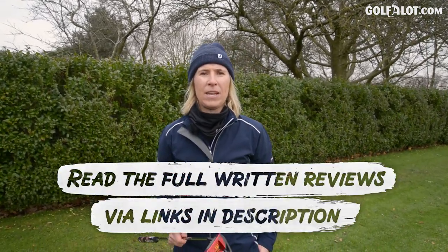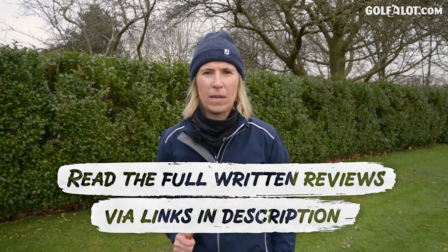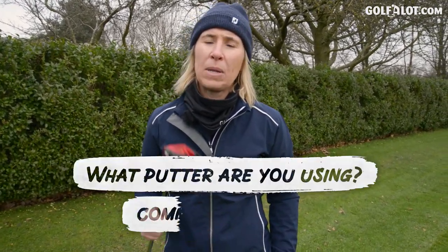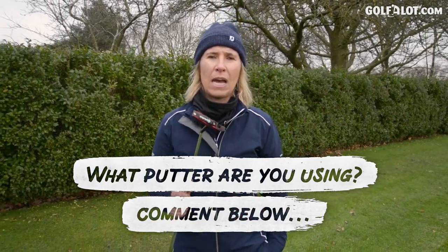So if you have an older Spider or you're looking to change to a mallet, why not give the GT a go? The greens at Stockport for this time of year were quite incredible and I did enjoy trying this Spider putter. If you want to read the written review, check it out on golferlot.com. Please comment below — what putter are you using at the moment? Have you had a try of any form of the Spider models? Thank you very much for watching and I'll see you again soon.